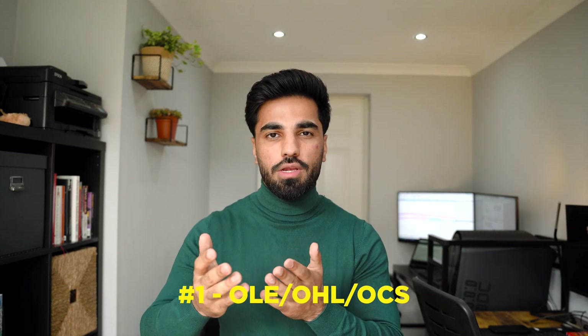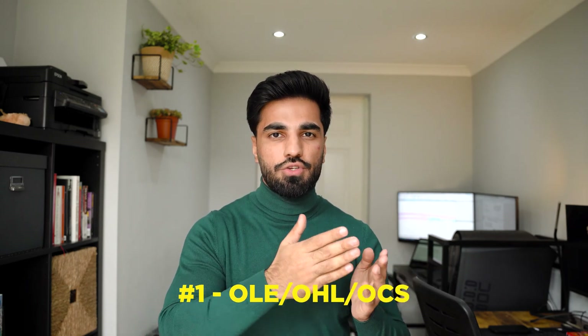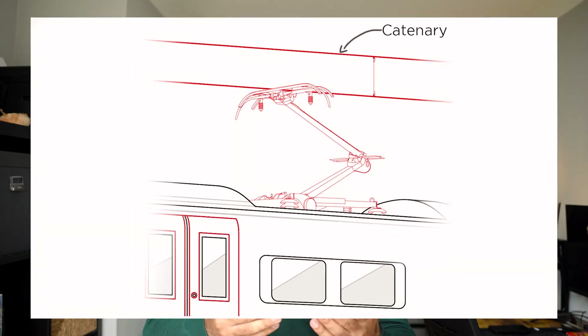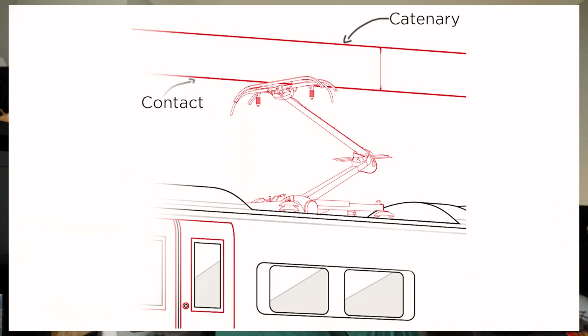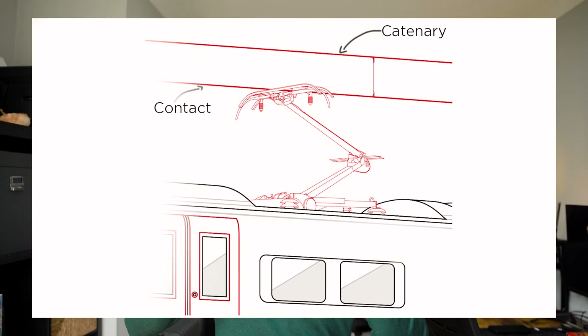Now what is the contact systems? We have two schemes to understand electrification. Scheme number one is OLE or Overhead Line Equipment, which is generally AC. In this system, the top wire is the catenary and the lower wire is the contact wire.